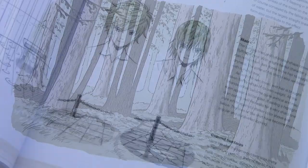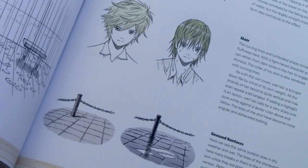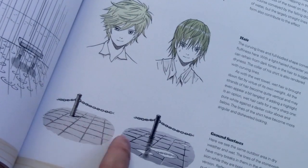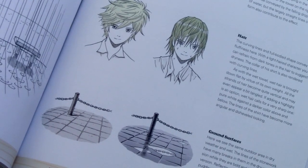Here's a reference page showing water effects — how do you draw someone with dry-looking hair versus wet-looking hair, or a surface outside that looks dry as opposed to one just after rainfall?